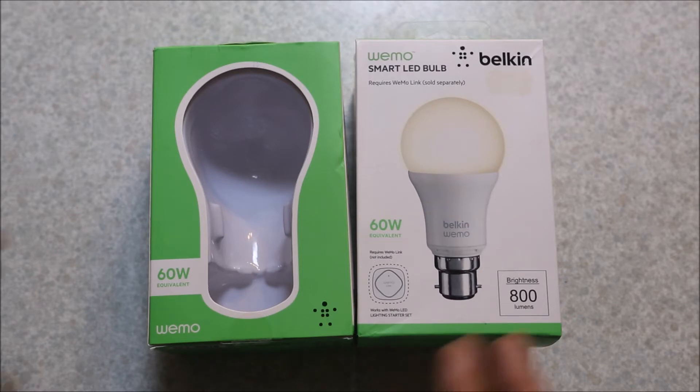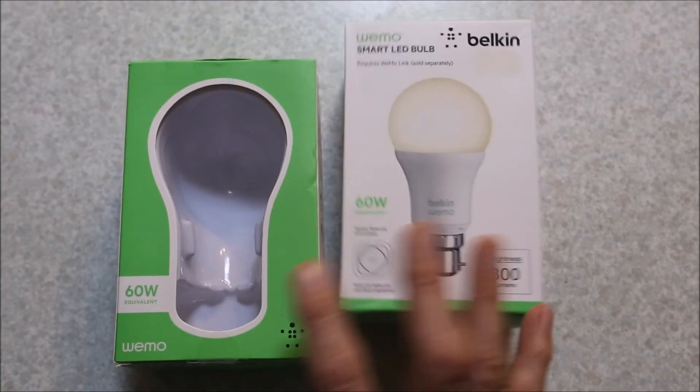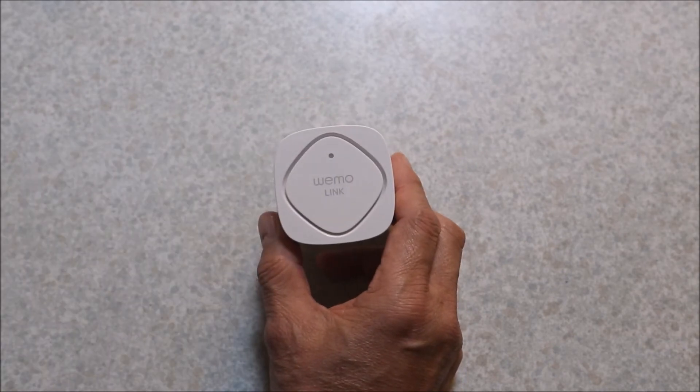But unknown to me when I received these it says 'requires Wemo link.' I thought, what's a Wemo link? Anyway, I ended up having to buy the starter kit which wasn't too bad.